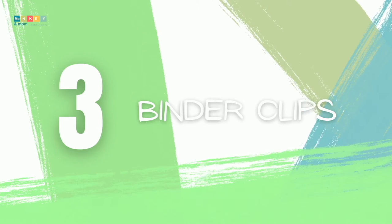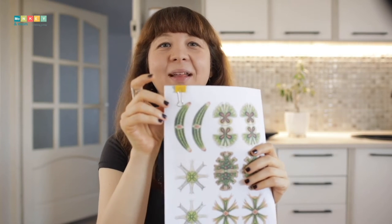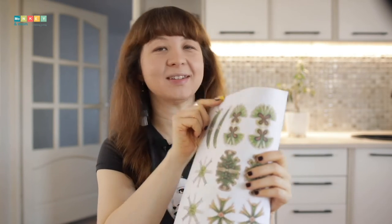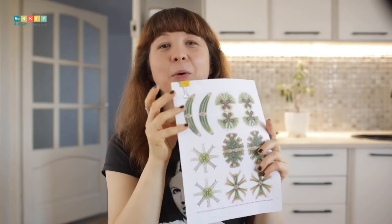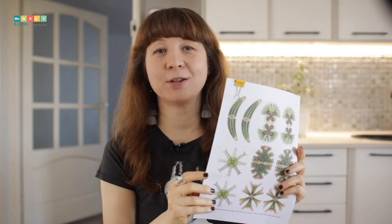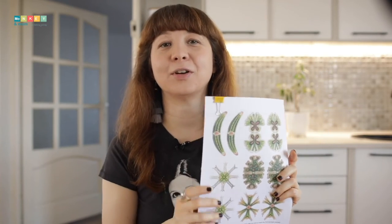Number three: binder clips. Binder clips are easy to get and they also come in pretty patterns and shapes, like my favorites — the smiley clips. This method is great for binding artwork without having to punch holes through the pages, or to just keep together papers in a weekly planner for the children, for example.